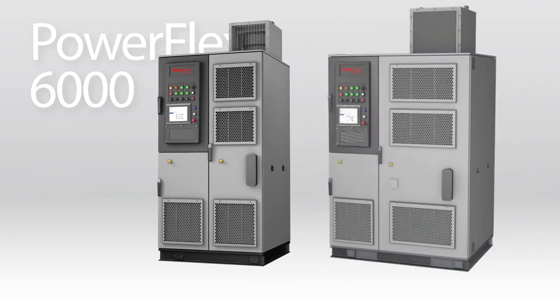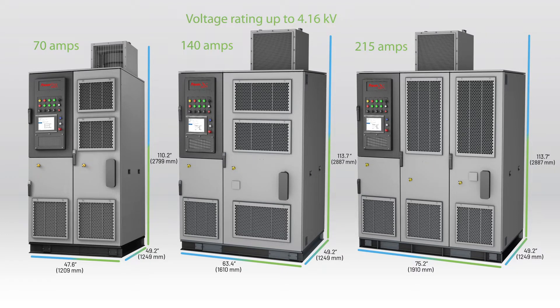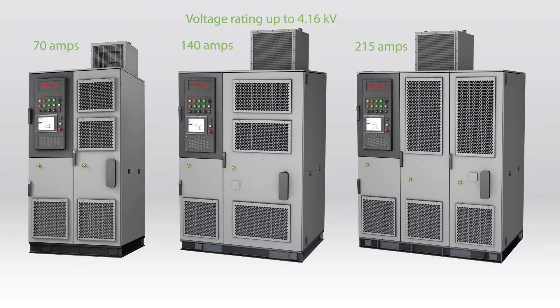They're available in three different frame sizes — 70A, 140A, and 215A — and each has a voltage rating of up to 4.16kV.